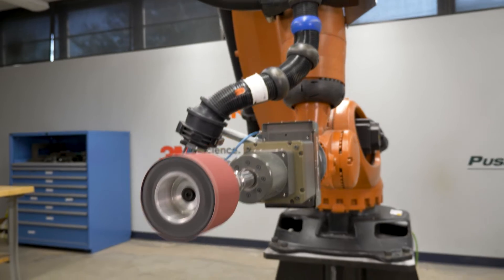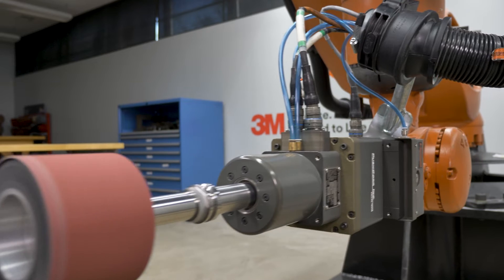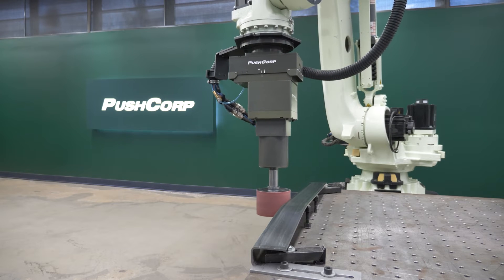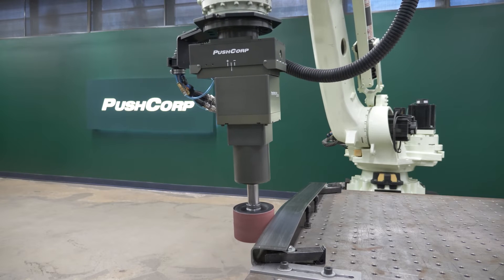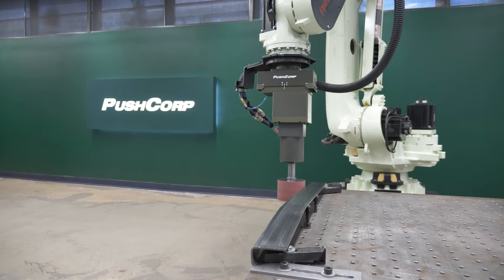Given the part parameters and varying curve depths, the contact wheel used was critical to the success of this application. A few challenges presented themselves while trying to set the grain on these parts. As you traverse back and forth over the parts, the small overlap between the passes can have a slightly different scratch pattern than the rest of the surface. To solve this, we ran multiple passes over the same areas with a slight step over each time.